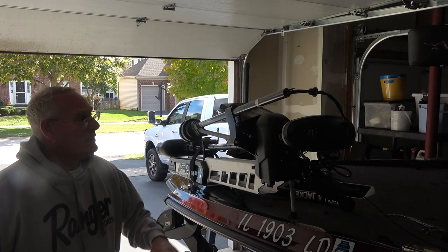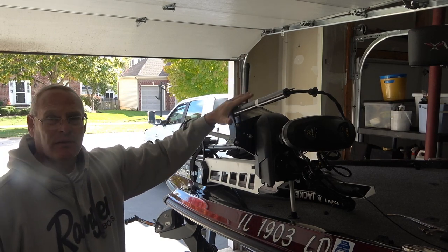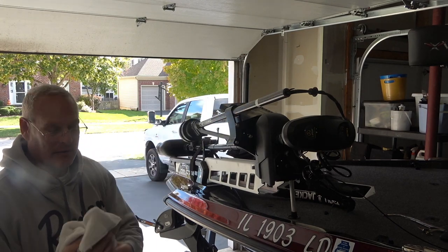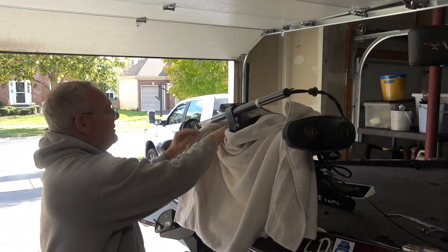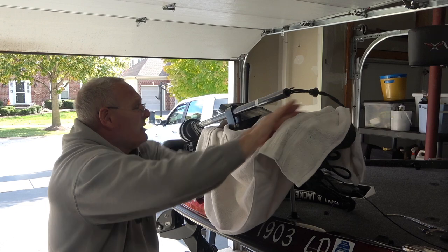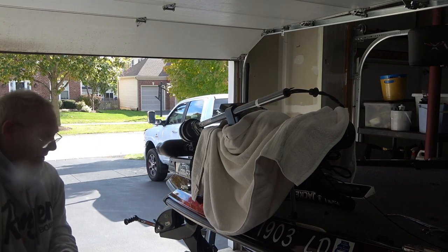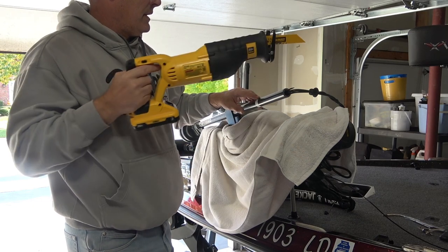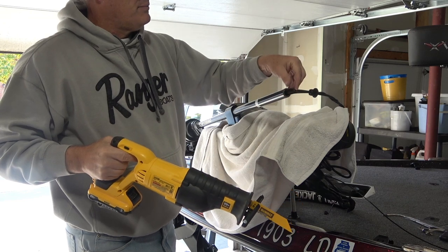I've got a step stool here to get some height, and I'm going to leave the motor mounted — this basic vice is perfect for this, so there's no need to take it off and unhook all the wires. I'm going to use a towel to protect my boat a little bit; there will be metal shavings, they'll be very small, but might as well protect it. Now I'm ready to go — my first cut is going to be right here and I'm going to go straight in, not too deep, keeping those wires in mind at all times.